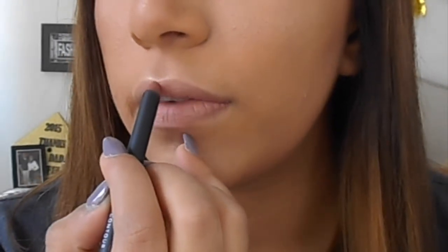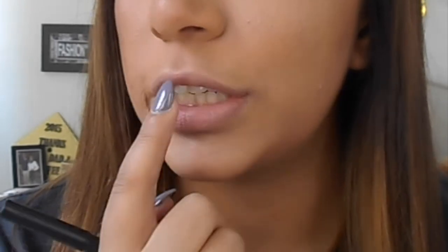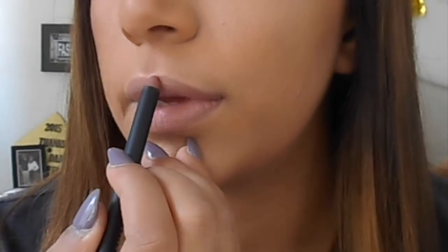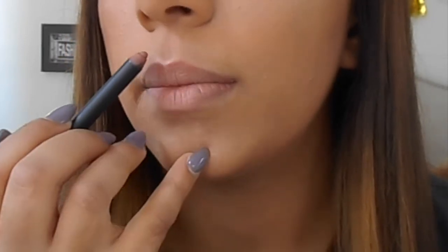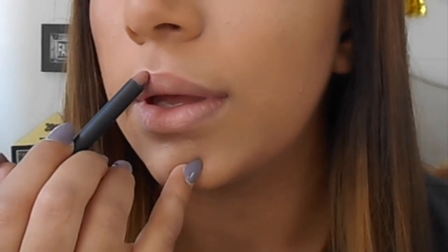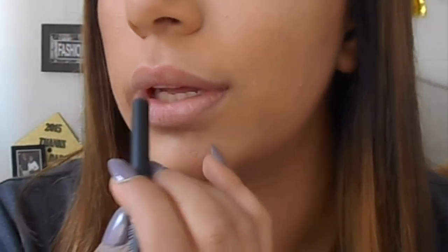So I'm going to start off by lining right above my cupid's bow. When overlining your lips, don't go all the way up — just go slightly above the natural color of your lip. And then I'm going to make a cross to kind of help meet with the shape and also to help contour the lip.